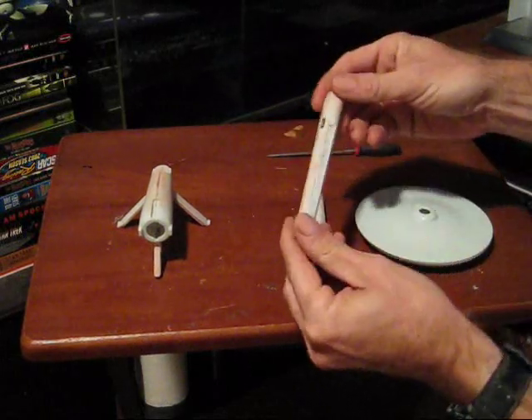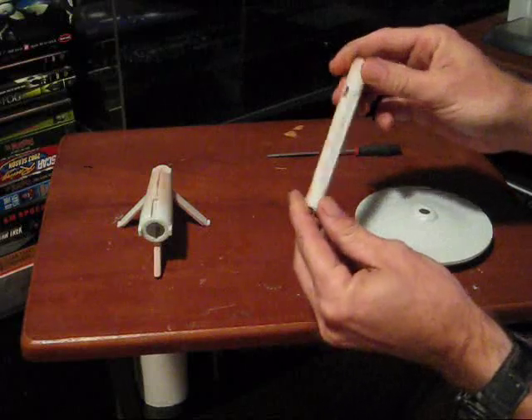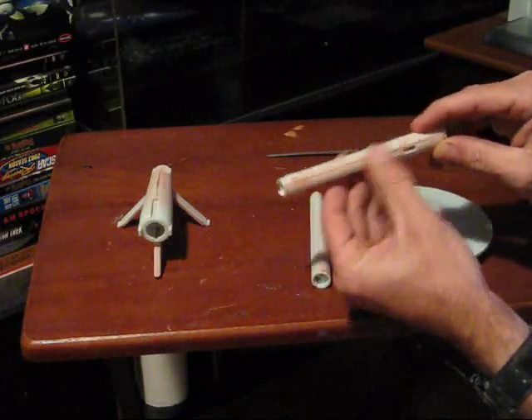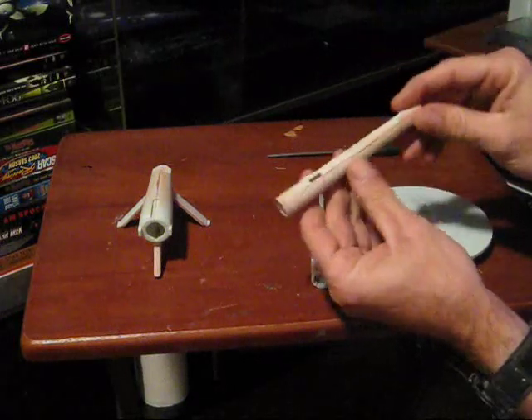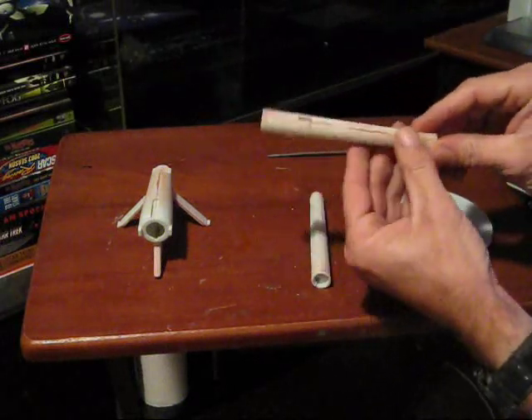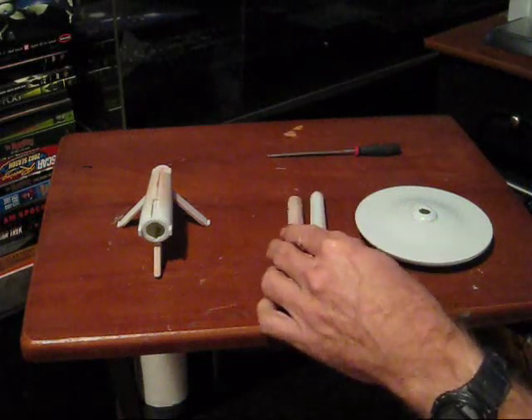Same thing here on our warp nacelles. The gaps on these parts were very slight — they fit very well so it didn't require much putty at all. I basically laid that in there and sanded it down with some 320, then final sanded it with some 600. And they're ready for paint as well.